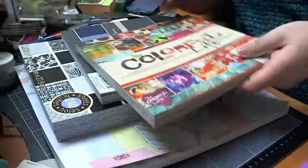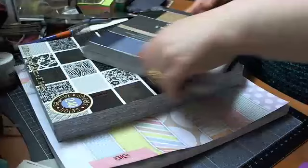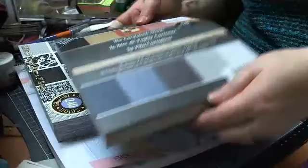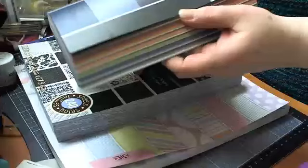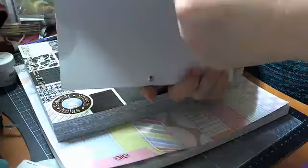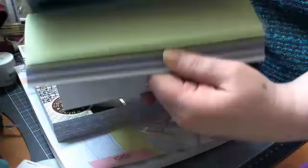The next one I got is another Die Cuts with a View — this is the Neutrals, £4.99 for 58 sheets. You can see all the colours you're getting: blacks right the way through to greens and whites, so that's really good.